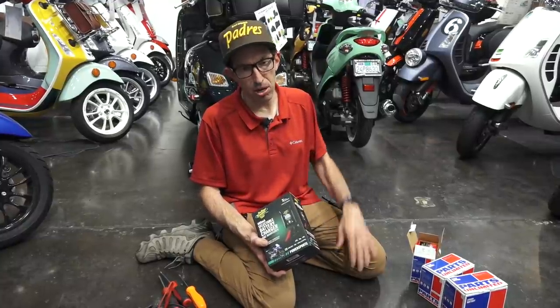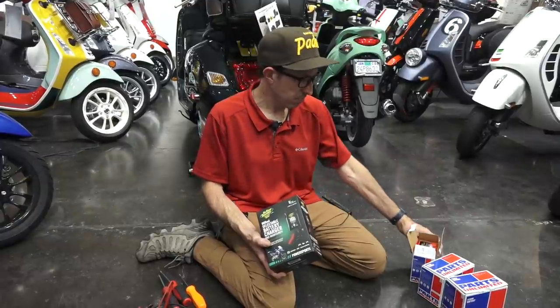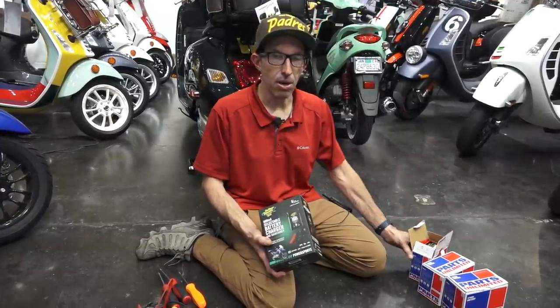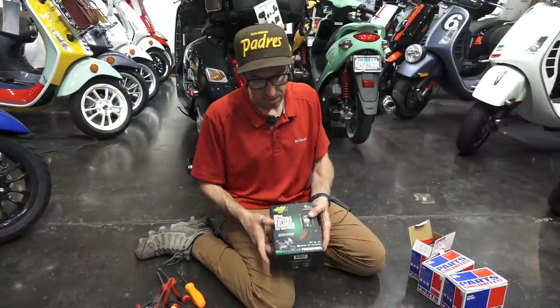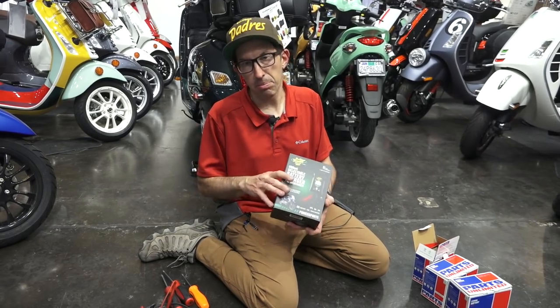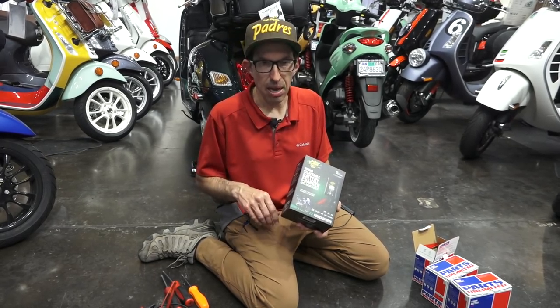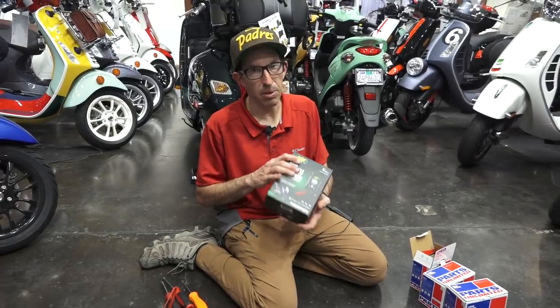If you keep them undercharged — under 12.8 volts — that will also affect the life because they won't be at their full capacity. Pretty much if you buy one of these chargers, put it in the correct mode — it's completely automatic. You don't need to think about voltage levels, but I'll show you some more technical details when we get one of these batteries installed.